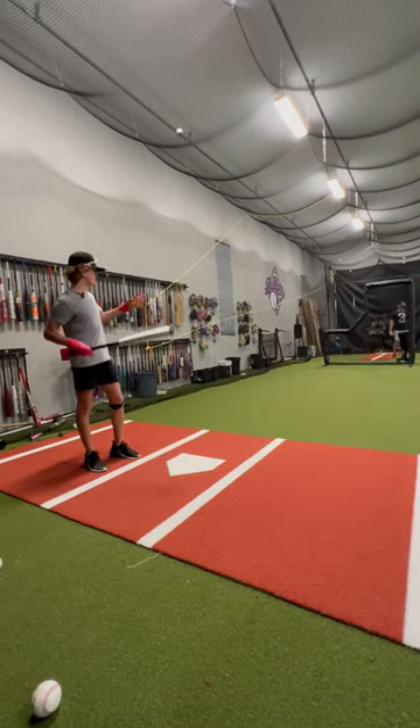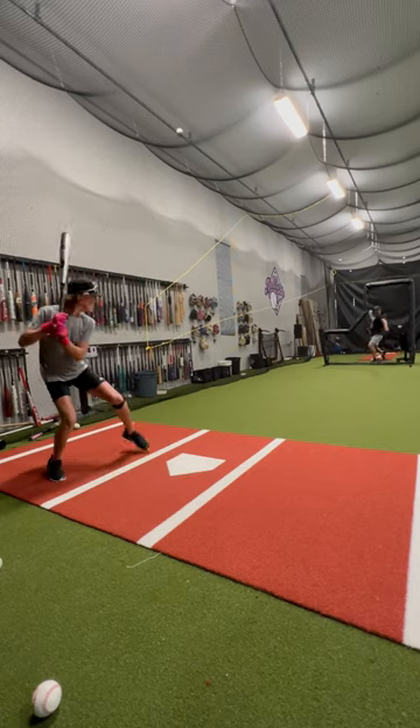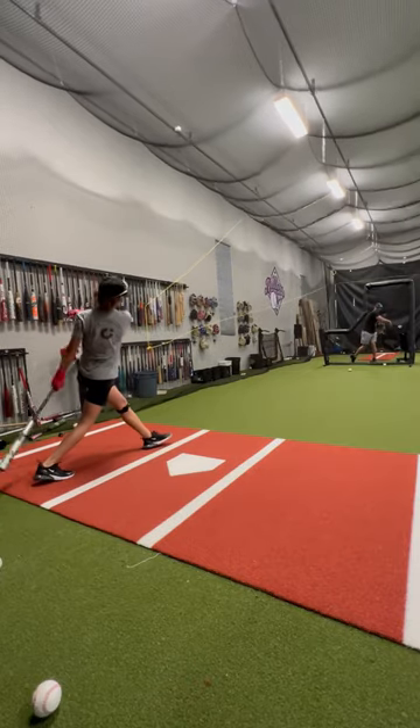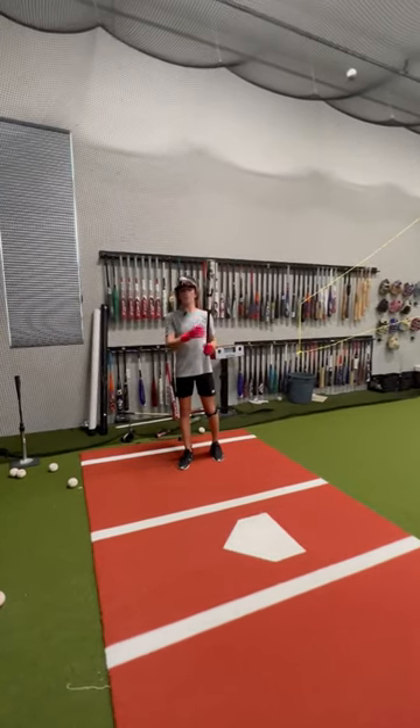Now that I'm all warmed up, we're going to go to a regular BP distance and just work barrels again. I hope this one helped you guys out — we'll see you in the next video.